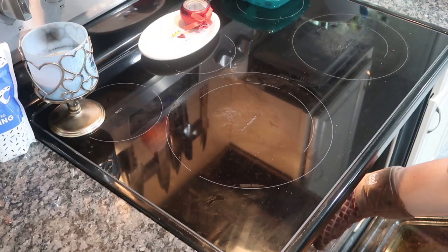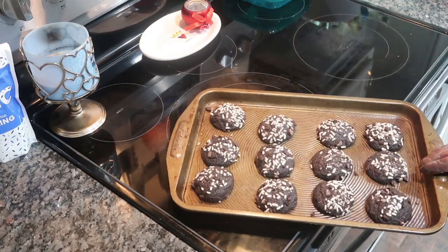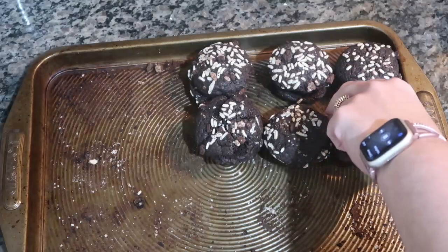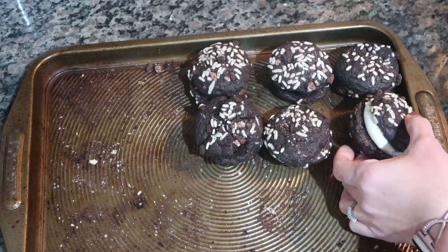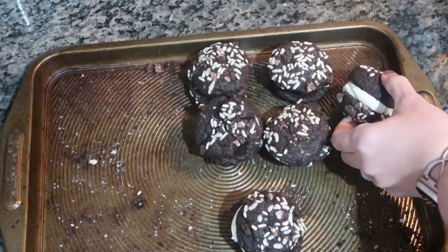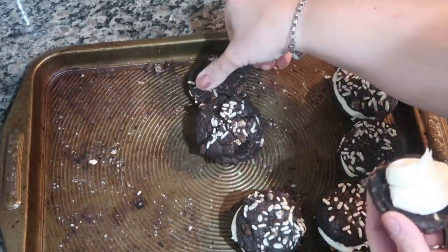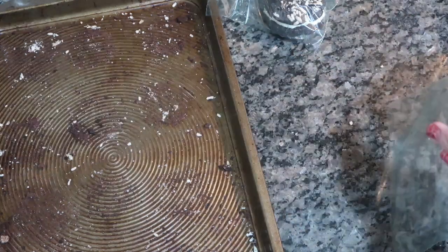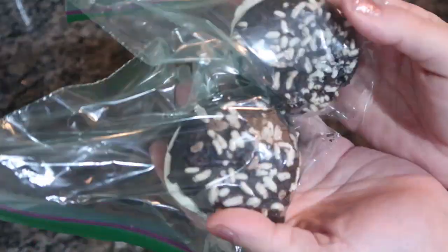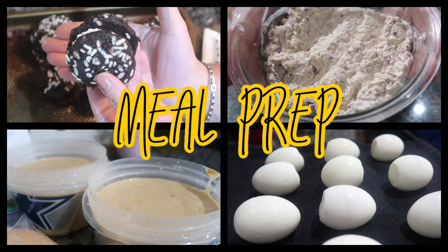Bake them at 350 degrees for about 14 minutes. Once done they smelled amazing — like brownie batter, essentially little mini brownie cookies. I'm not a huge cookies-and-cream or frosting fan so they weren't for me, but once cooled I matched them up by size to make sandwiches, filled them with frosting, and packed some in sandwich bags for the kids to take to school. The rest went in a Tupperware that the family completely devoured. Everyone said they really enjoyed them — it was a perfect treat.